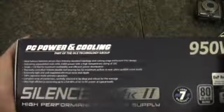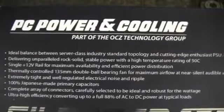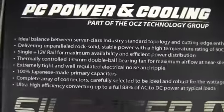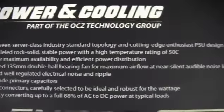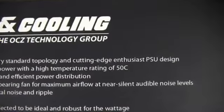Big box, heavy box — usually a pretty good indication of a quality power supply. It's got a single 12-volt rail, which is what I'm looking for, 88% efficiency, a 135-millimeter fan, and it's delivering stable power at a high temperature rating of 50 degrees Celsius, which is pretty warm.